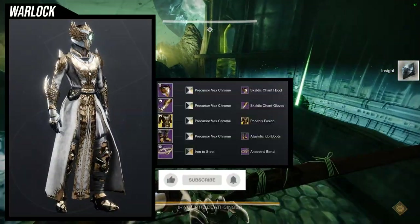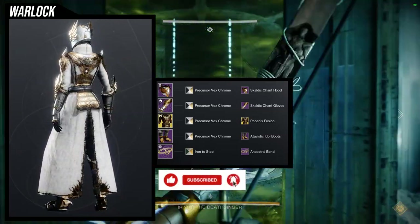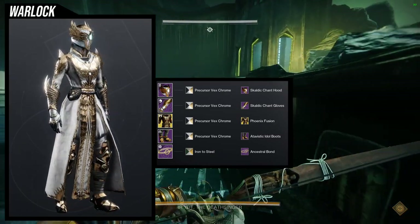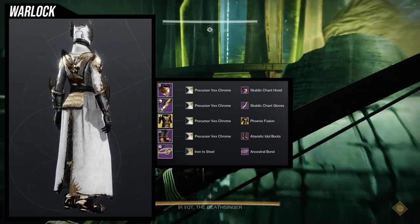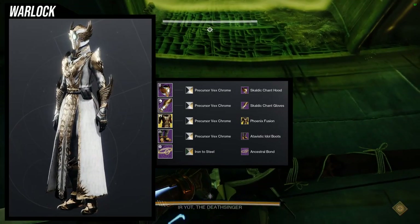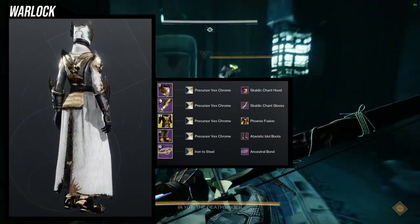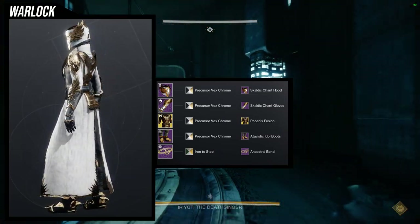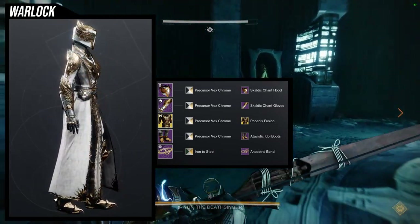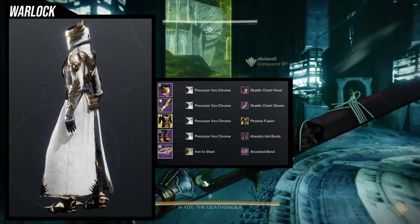This one is definitely the best. The Starfire Protocol exotic with the Scaldic Chant Gloves and Hood makes this set look absolutely phenomenal. For the shader, Precursor Vex Chrome is such a great choice — that white and gold makes it look almost angelic, which is super dope. For the boots: Adamantine Idle Boots. For the bond: Ancestral Bond with no visible bond, so it's symmetrical and looks beautiful.